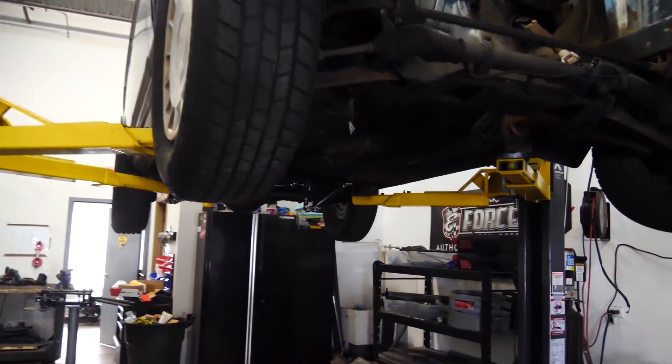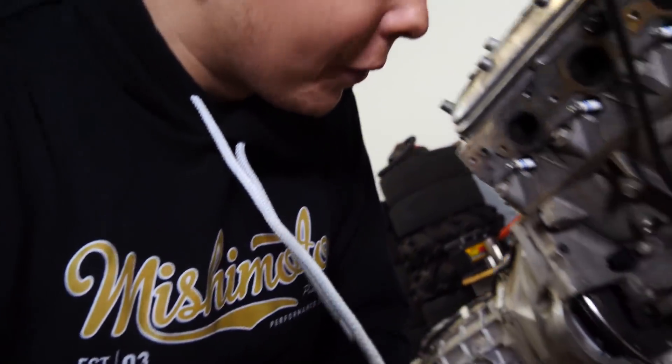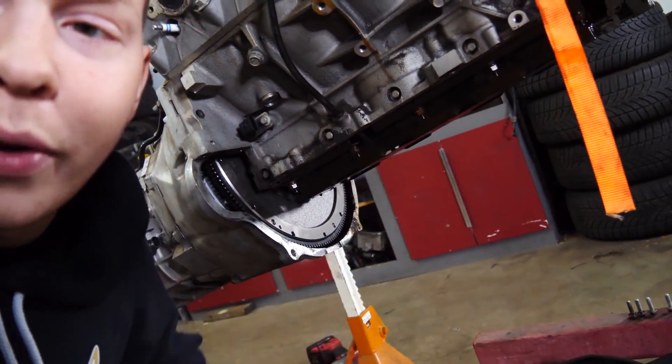I have to be very careful putting this engine in, because there's no protection on the windage tray, or the crank — the rod caps are right underneath the windage tray. So if I drop that thing, something happens, strap snaps — GG. To prevent that, I put a pillow on the subframe.